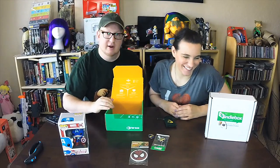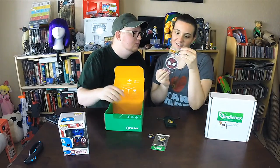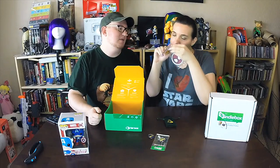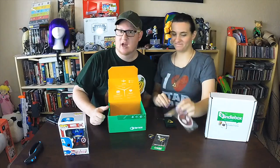Spider-Man, Spider-Man — a little air freshener! Oh, what does it smell like? It smells like a spider web. Mmm, it smells good — to die for!